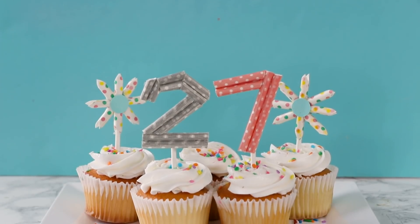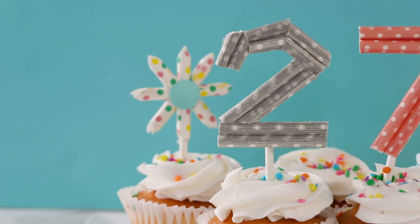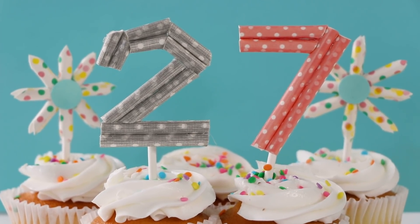First we're going to make some cupcake toppers, which are perfect if you don't have the right number of candles for someone's birthday, or if you just want to dress up some store-bought cupcakes.